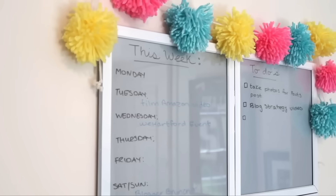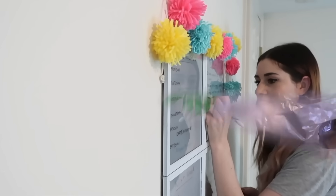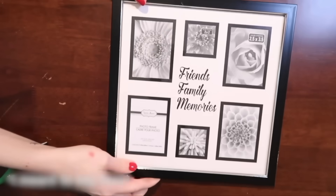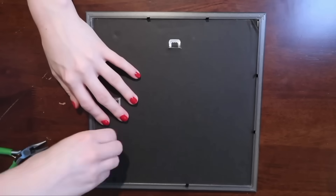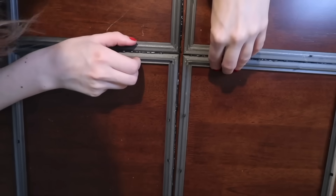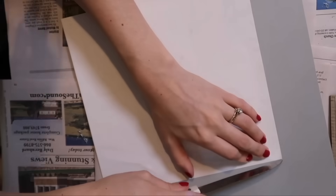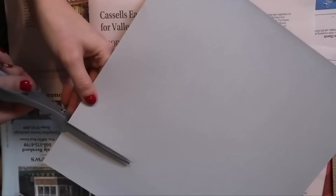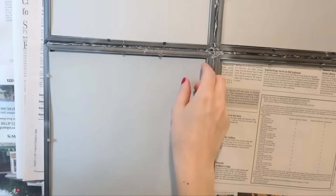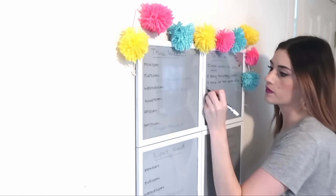I want to share this little dry erase board I made a few years ago. I took four frames from the Dollar Tree, removed the backing and glass from all of them, and hot glued them together. Then I spray painted the whole thing white. You fill the backs however you want — custom lined paper, calendars, or fun colored papers. I went with basic gray, but you can customize it. Add the backs in, and you can write on them with dry erase markers, creating a totally custom dry erase board.